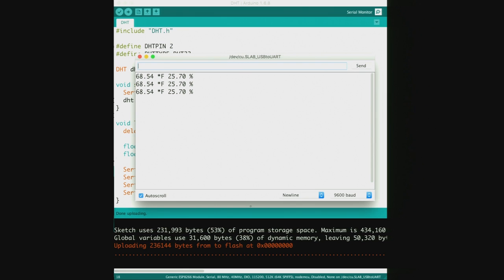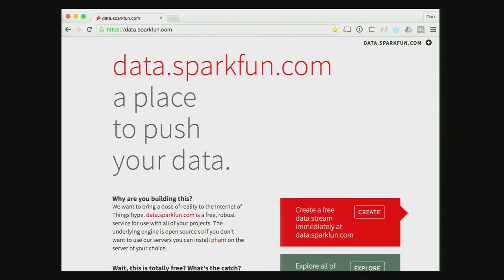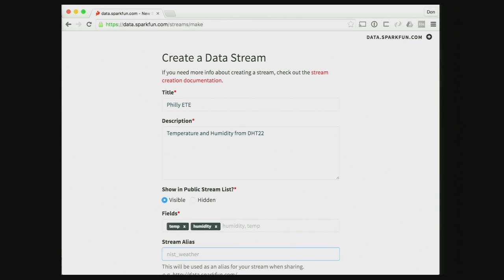That's cool, but it doesn't help if you want to get the data somewhere else. We want to put it on the network so we can analyze and store it. I was looking for something fairly straightforward, and one option is data.sparkfun.com. Sparkfun made this data service so you can store sensor data easily, and they have an Arduino library that makes it straightforward. You create a data stream, fill in some details, and it generates keys — basically username and password — that you'll need in your code.